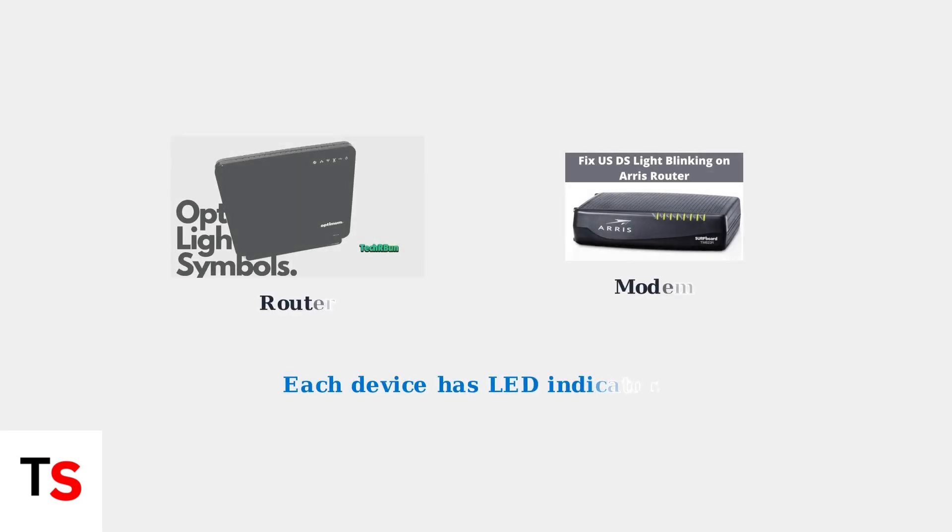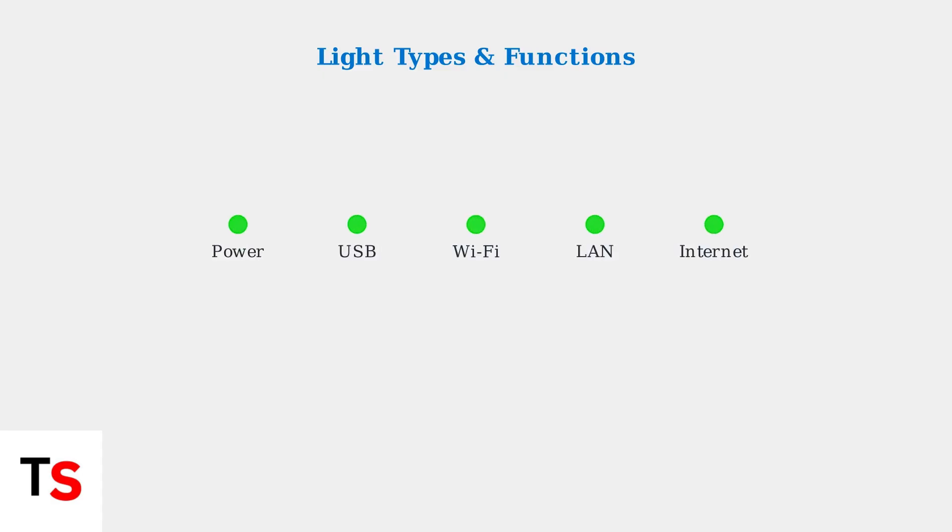Optimum provides separate modems and routers, each equipped with LED indicator lights that communicate the device's status and internet connection. These lights indicate various statuses including power, USB activity, Wi-Fi, LAN ethernet connection, and internet connectivity.